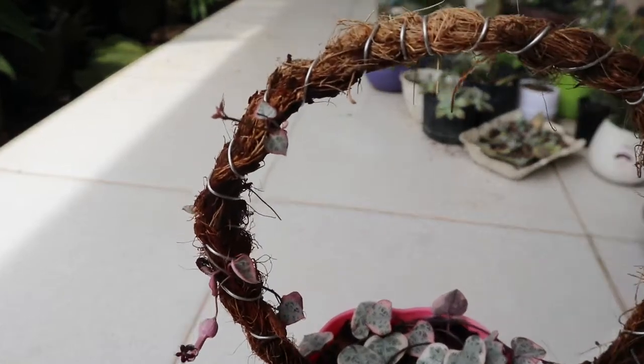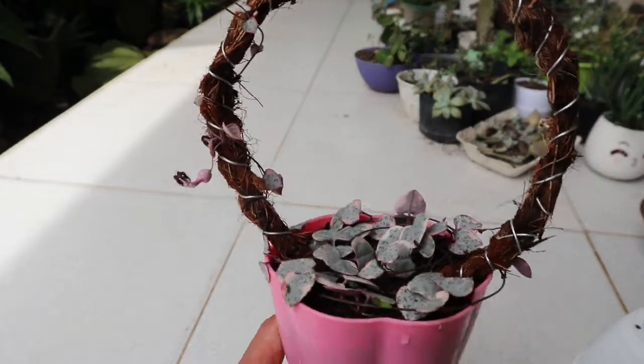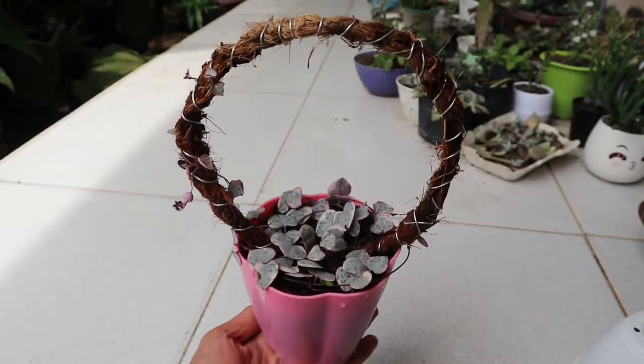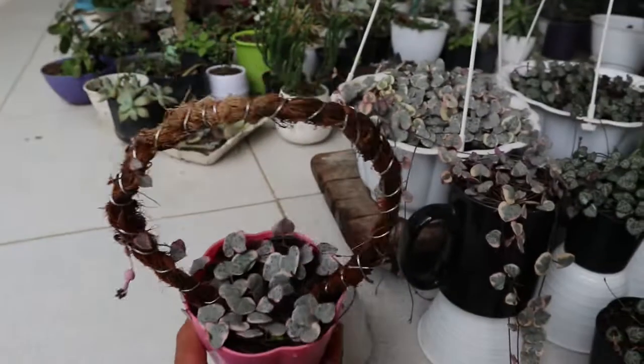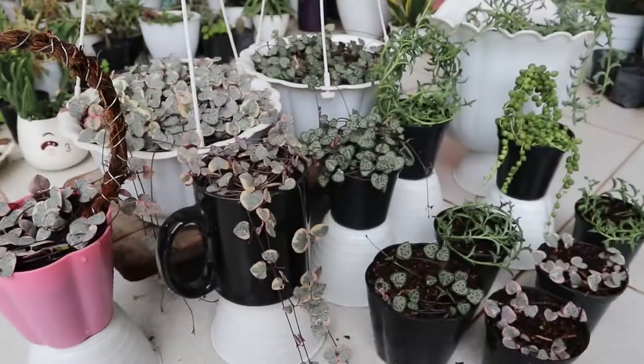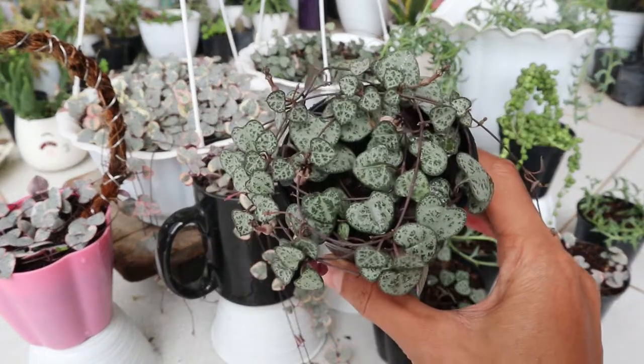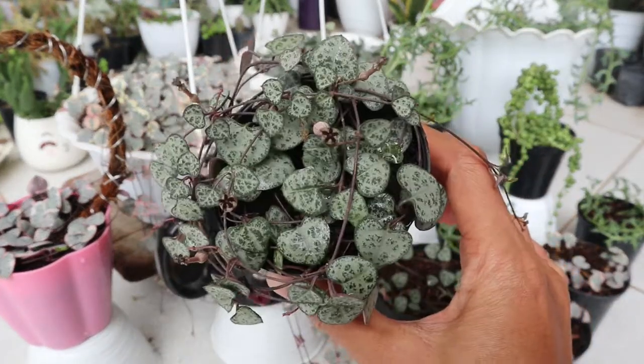Karena aku mempunyai beberapa pot tanaman string of hearts, untuk pot yang ini aku kreasikan bentuknya agar ada bagian yang menjalar ke atas dan ada bagian yang menjuntai ke bawah. Karena tanamannya belum lebat, jadi belum terlalu kelihatan hasilnya. Yang pasti bakal cantik banget kalau udah lebat. Nah ini untuk yang warna hijaunya, aku tanam di pot diameter 8 cm dan udah didiamkan.